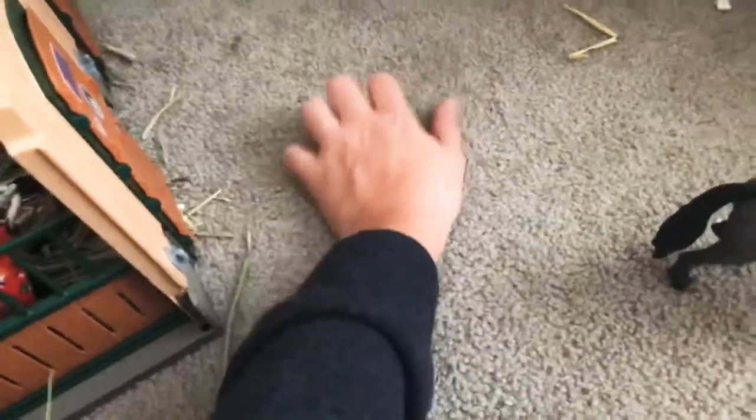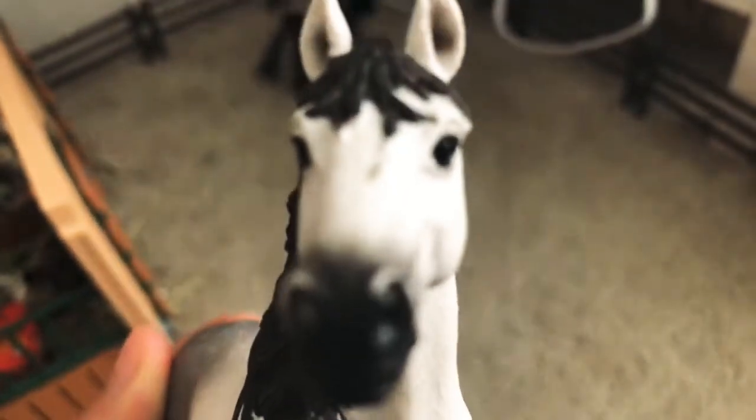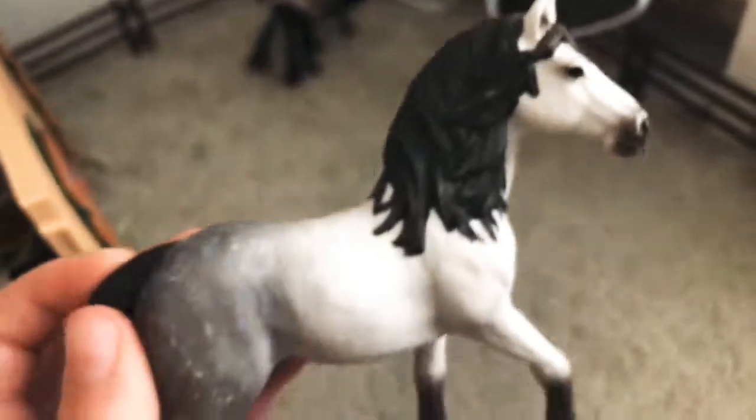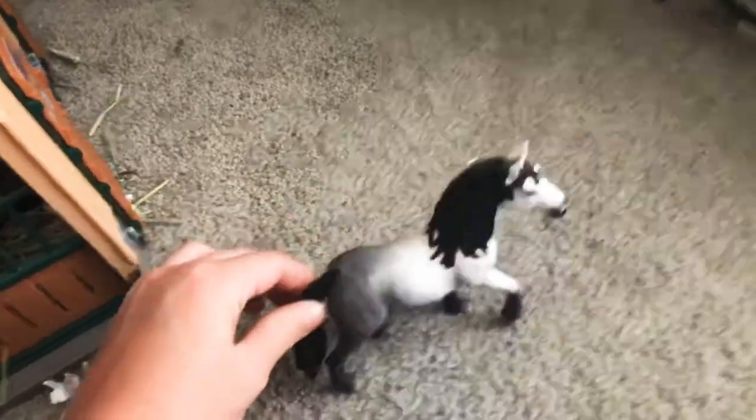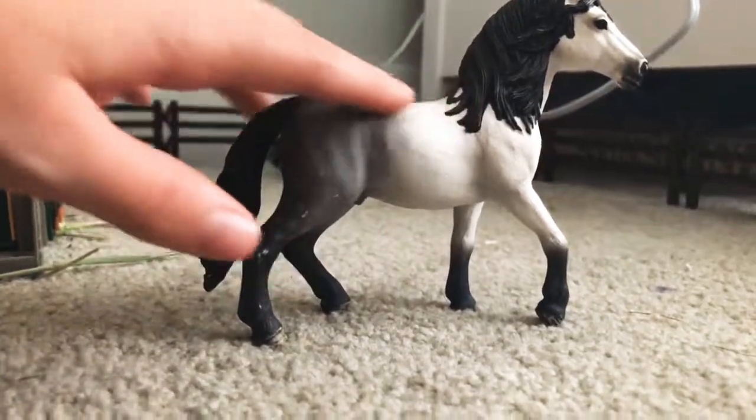Here we have Lightning, and he is a stallion. I love him — I've had him forever. I really need to get the hay off my carpet. I'm really hoping to get some new Schleich horses this year. He's saying hello! I just love how he's standing — that's so pretty — and his tail and mane are so wavy.